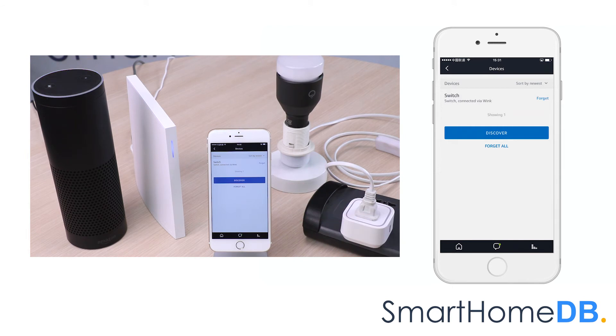We can now control the EOTech Z-Wave Smart Switch 6 by giving the instruction 'Alexa, turn on switch.' Okay. Or 'Alexa, turn off switch.' Okay. We have hereby successfully paired the Amazon Echo with an EOTech Z-Wave Smart Switch 6 via WinkHub 2.